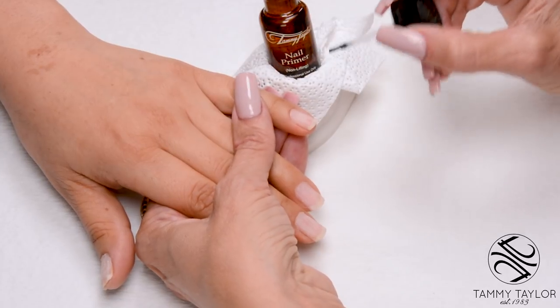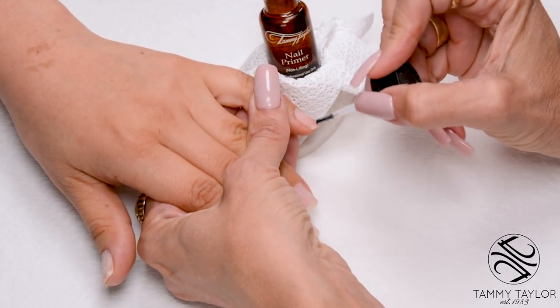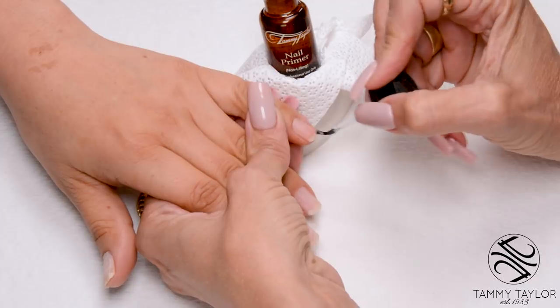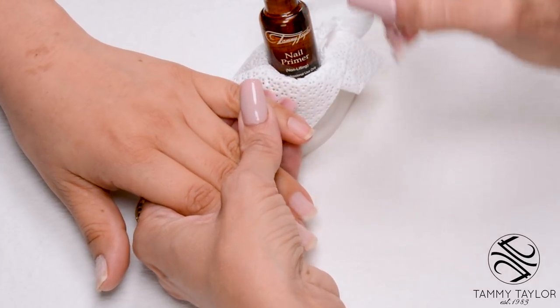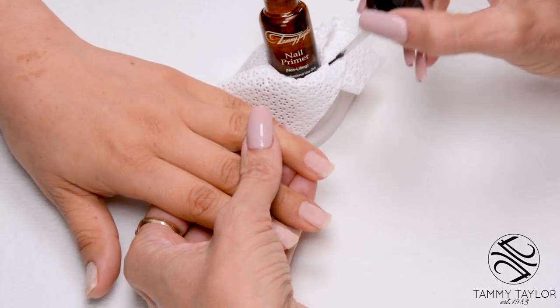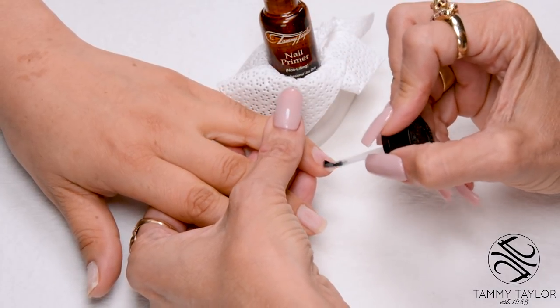Apply non-lifting nail primer to the entire nail. Be very careful not to touch the skin. You would do this to all 10 nails.